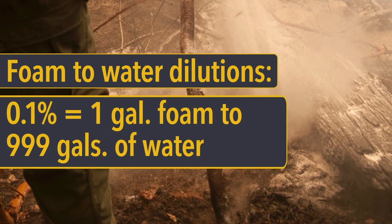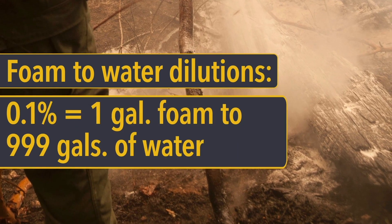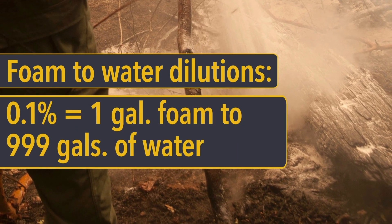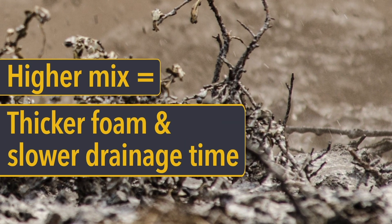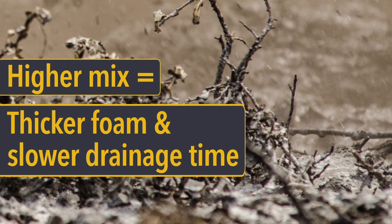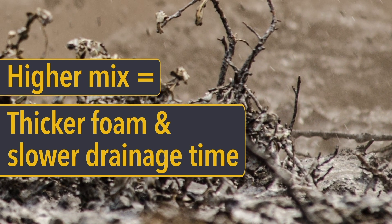One gallon of foam concentrate per 999 gallons of water is sufficient to lower the water's surface tension. Higher mix ratios mean thicker foams and slower drain times. The higher mix ratios are good for creating insulating barriers, for example in protecting structures or log decks.